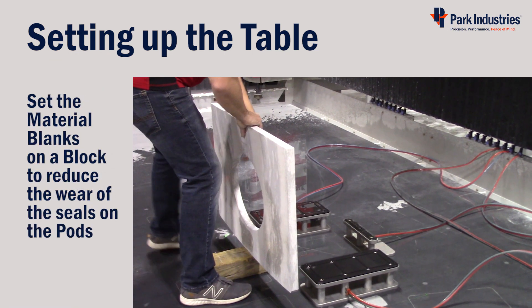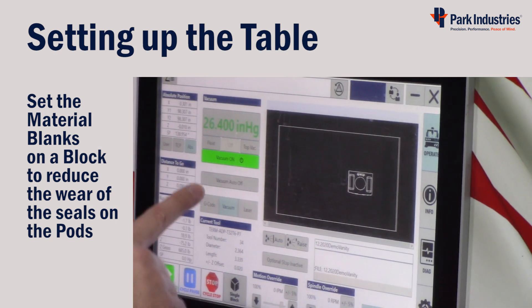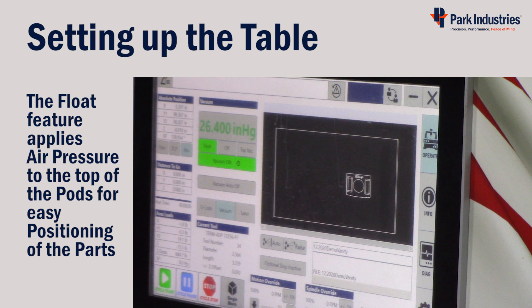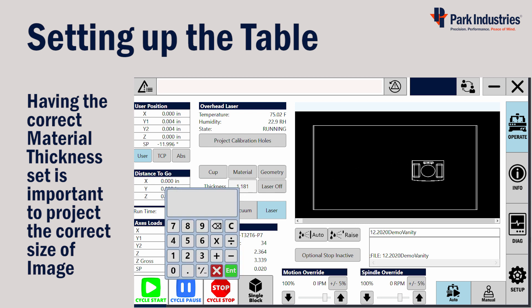Using a block of wood to lay your material on the pods will reduce wear and tear. The Float button will apply a slight amount of air pressure to the top of the pods, which makes for easier positioning of the parts. Project the outline of the material blank by going to the Laser display and choosing the Material button. Also verify that the material thickness is set correctly — if not, click in the field and enter the proper value.